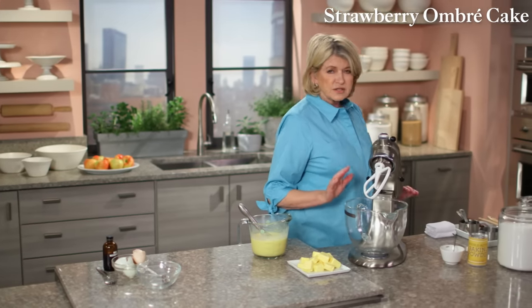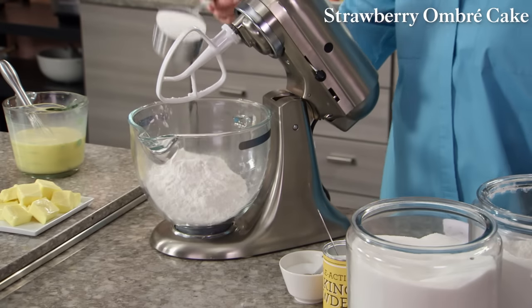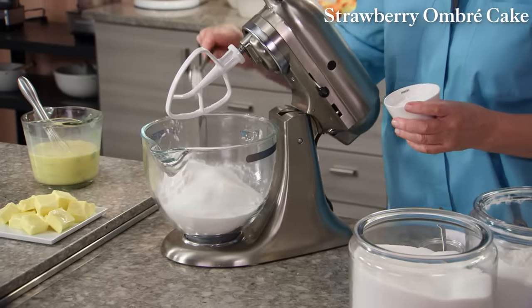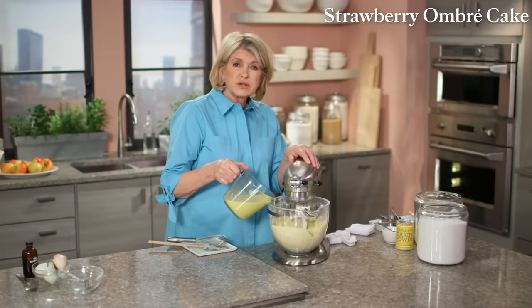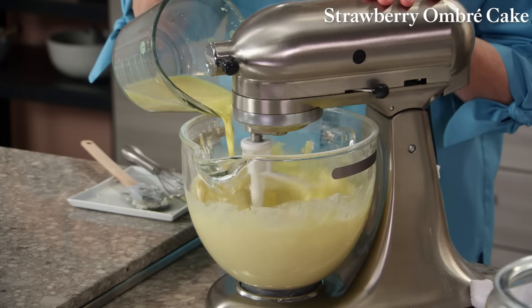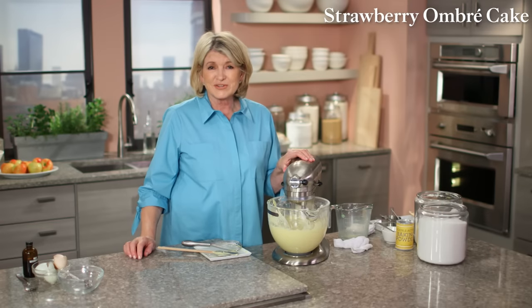Now the dry ingredients into the bowl of your mixer fitted with the paddle: three cups of cake flour, one and three-quarters cups of sugar, one tablespoon of baking powder, and one teaspoon of salt. Mix this together. Now add two sticks of butter at room temperature, then add the wet ingredients — about half first to moisten the dry, then add the rest slowly.